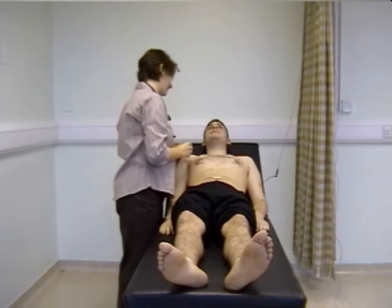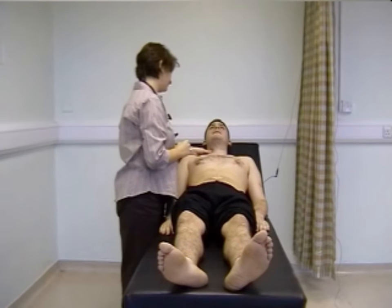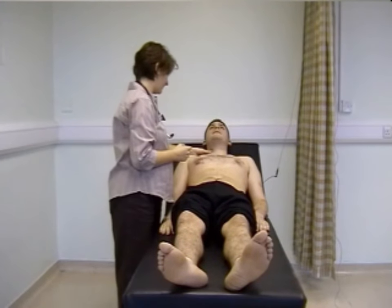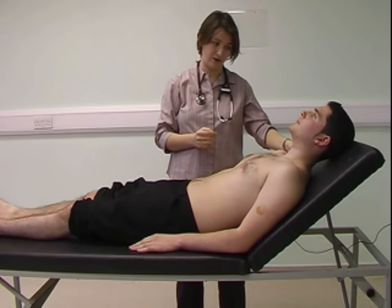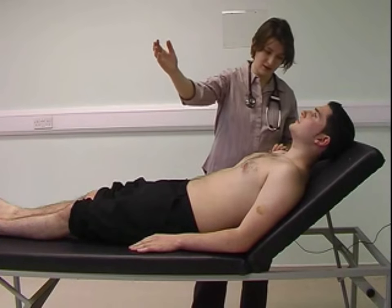Examining the neck, I'm going to feel for the carotid pulse, confirming the rate and rhythm felt at the wrist, and feeling for a slow-rising character, which doesn't exist. I'm now going to look for the jugular venous pressure, looking for a double wave pulsation and measuring height above the angle of Louis.